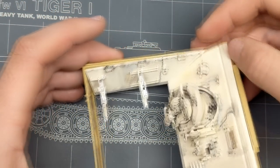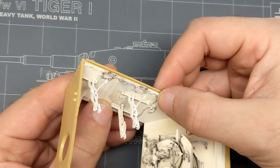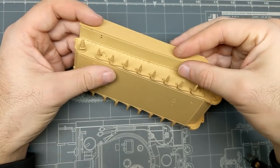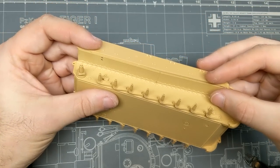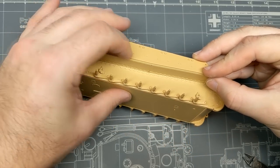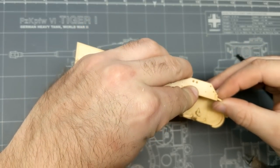One thing I did notice when I was putting together the fighting compartment is there's really no way to know if these panels are aligned properly or not. There's no locks, no tabs, nothing. So I just made sure that it was as square as possible and continued on. I feel like that's what causes issues downstream when you're trying to get the top of that casing into place. So while this gong show continues, let's talk a little bit about the Sturmtiger itself and what it was meant for.